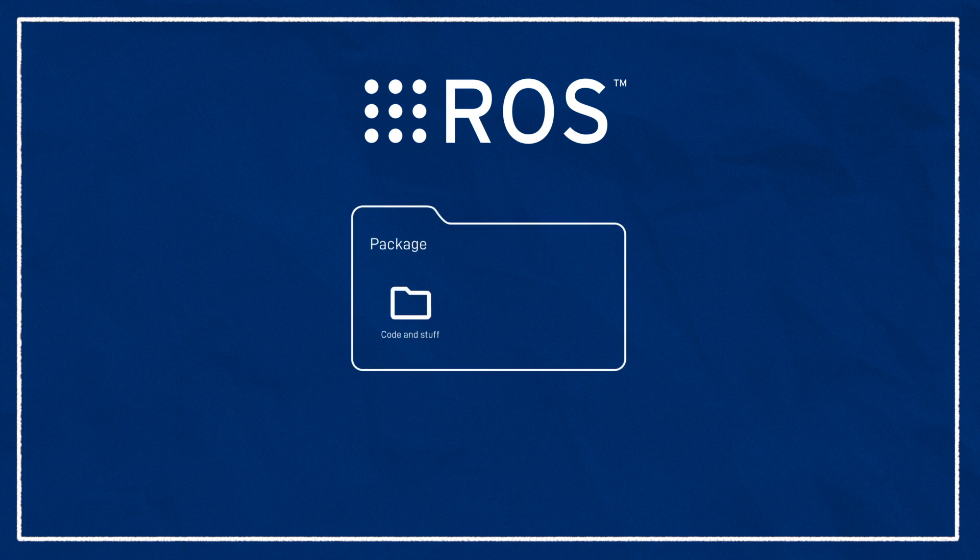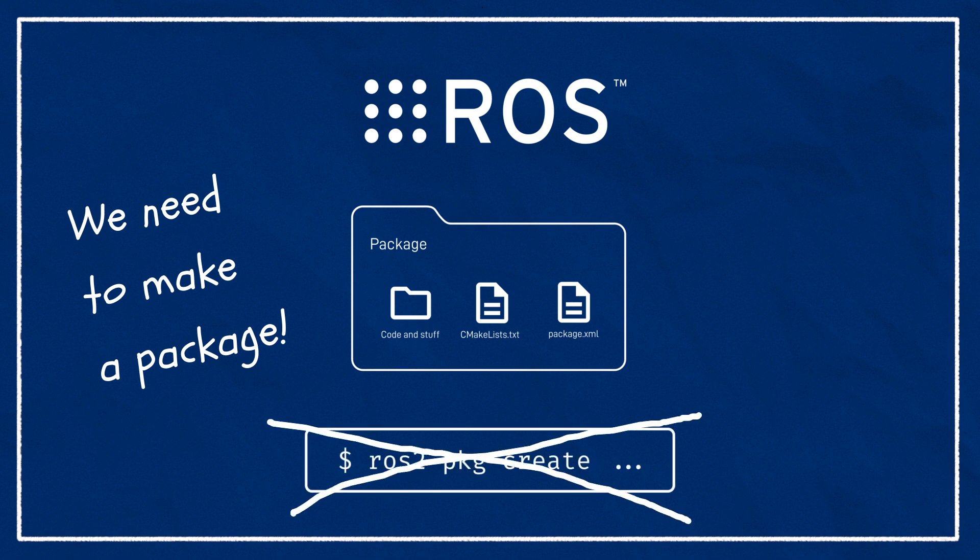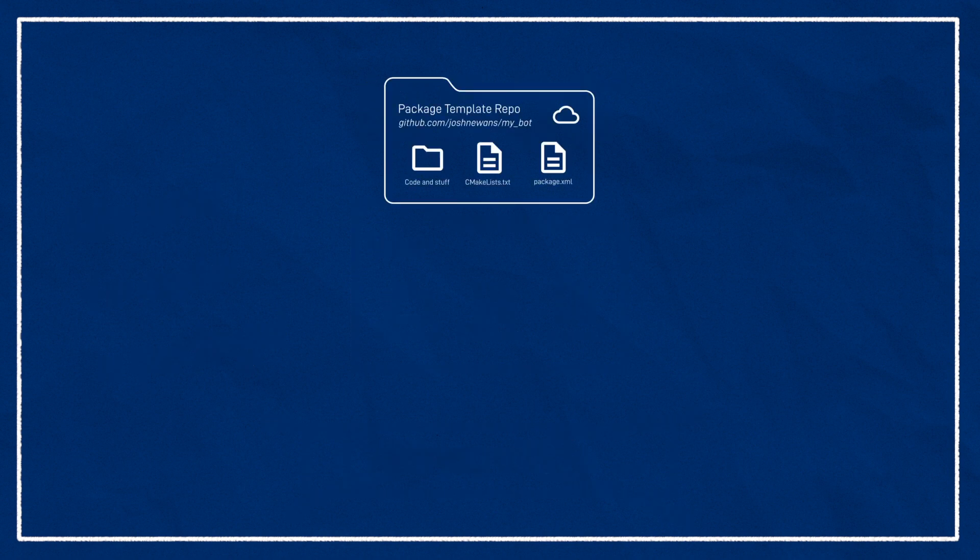Now I'm going to get started, and this first step you're going to be able to do without even leaving your browser — so go open a new tab. The software package we're going to use for all the heavy lifting in this project is called ROS. When we're working on a project with ROS, we keep all our code and files in something called a package — basically just a normal folder with a couple of special files so ROS knows how to use it. I've made a template of a package on GitHub, and we're going to use that rather than the standard ROS tool for making new packages.